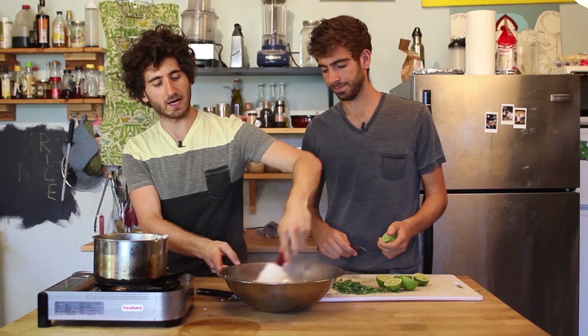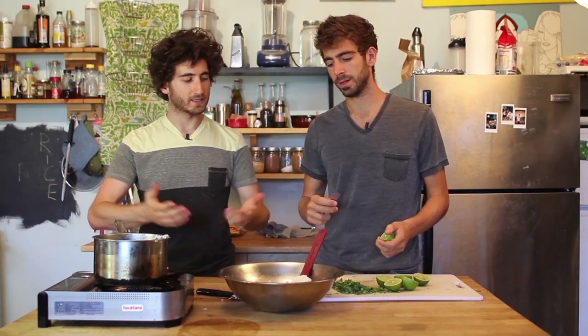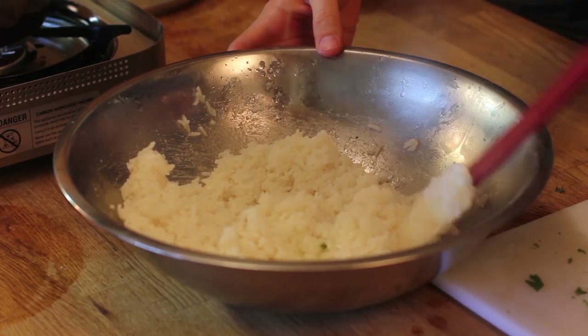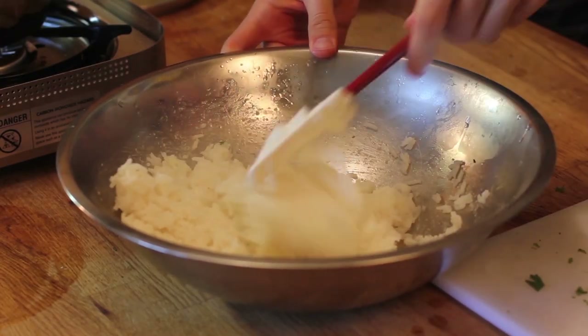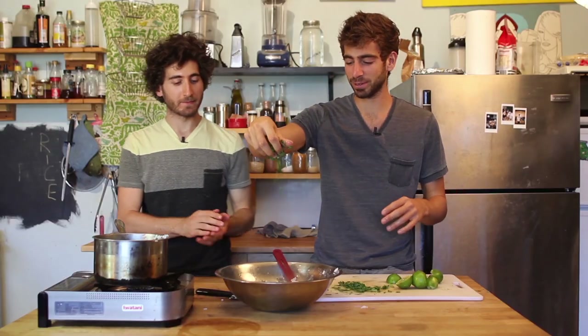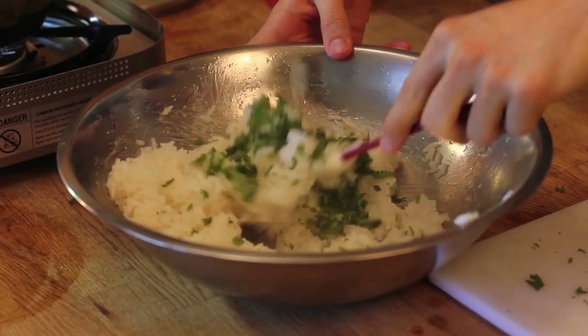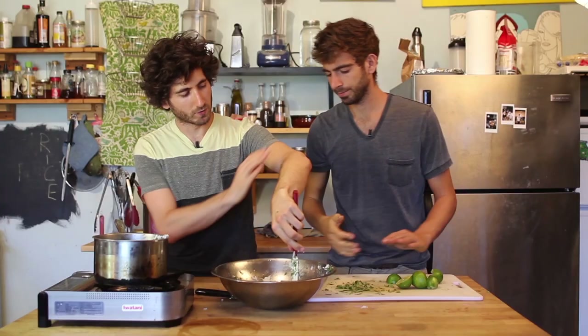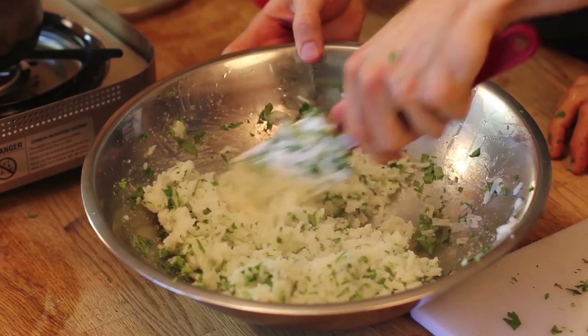This rice is still steamy and hot, and you don't want it to keep cooking. So if you put it in a big bowl, it's going to release the steam faster. Now we're going to take our limes and juice those in — one and a half limes. Honestly, one and a half is pushing it. It's really good, don't get me wrong. Then sprinkle in your cilantro — you can do whatever you want.